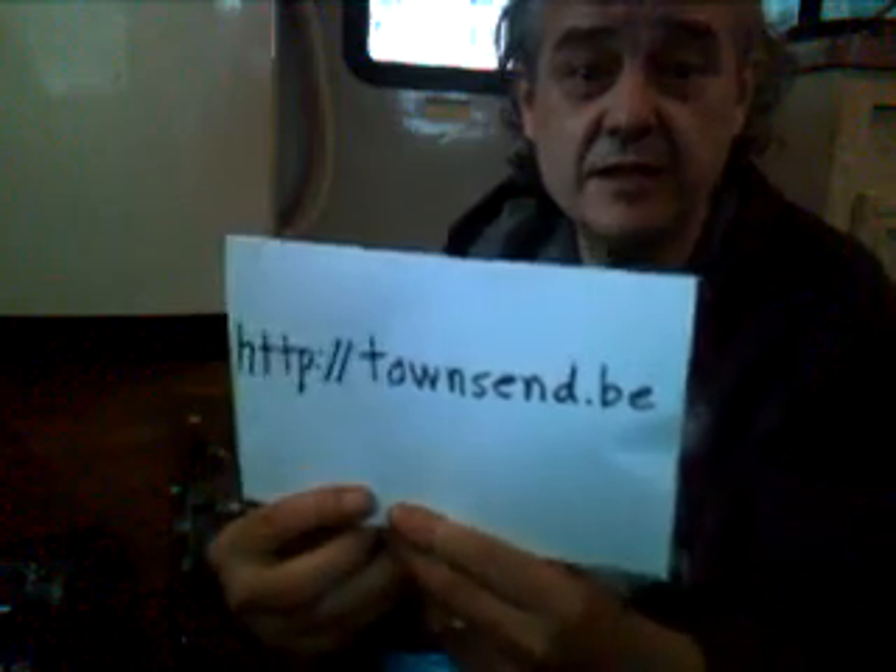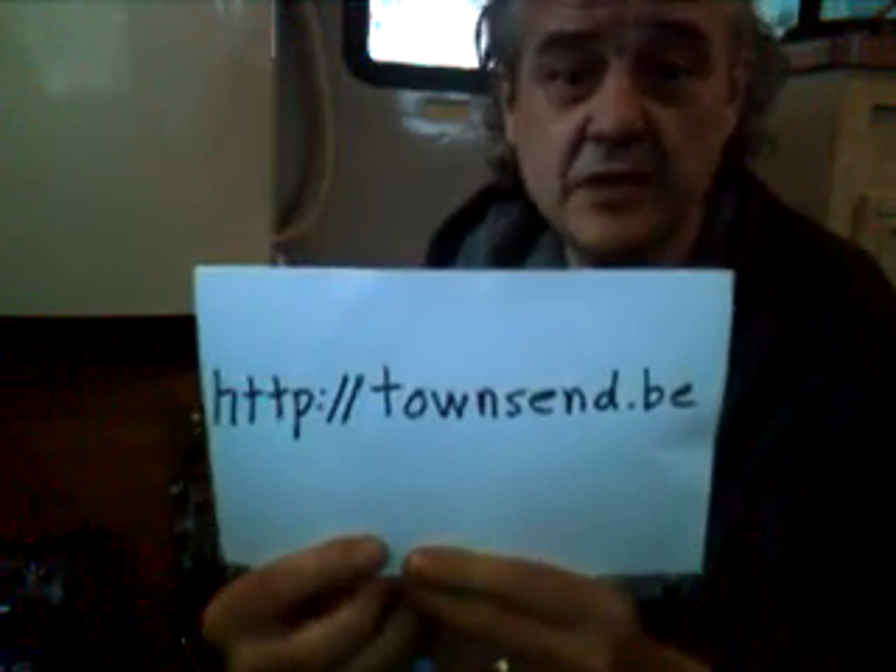Hello, my name is Jim Townsend. My website is at Townsend.be — that's T-O-W-N-S-E-N-D dot B-E. The purpose of my video is just to pass on a little bit of practical knowledge.